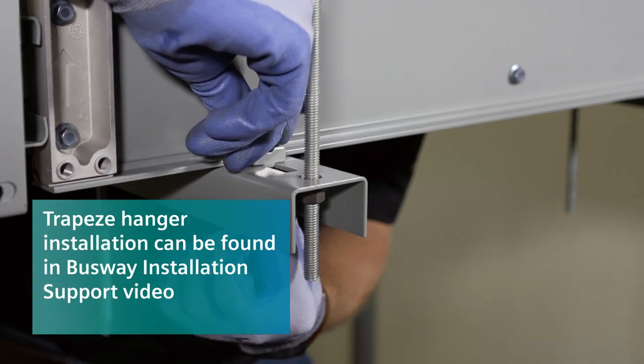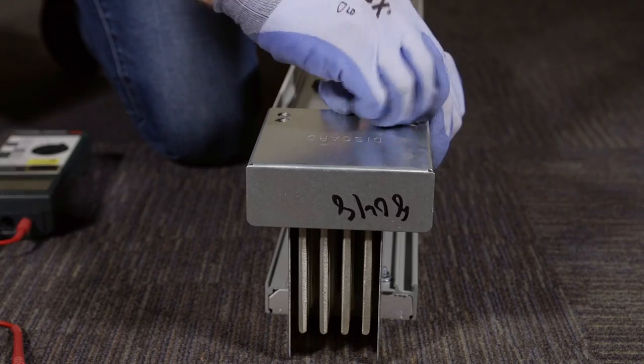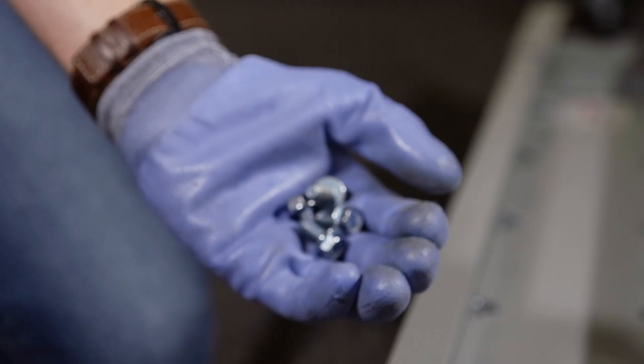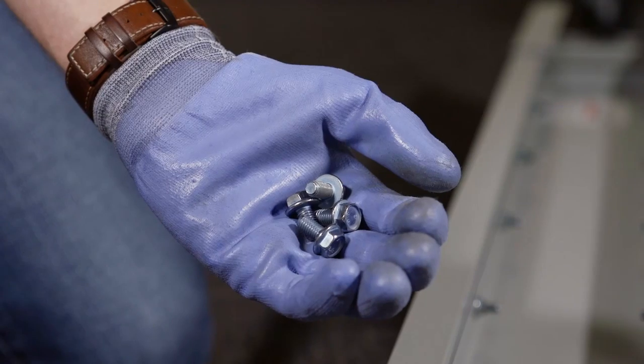For this demonstration, trapeze hangers have already been installed. First, remove the two L-shaped end protectors from the end of the busway without a joint stack. Keep the four screws you remove because they'll be used later. The L-shaped end protectors can be discarded.